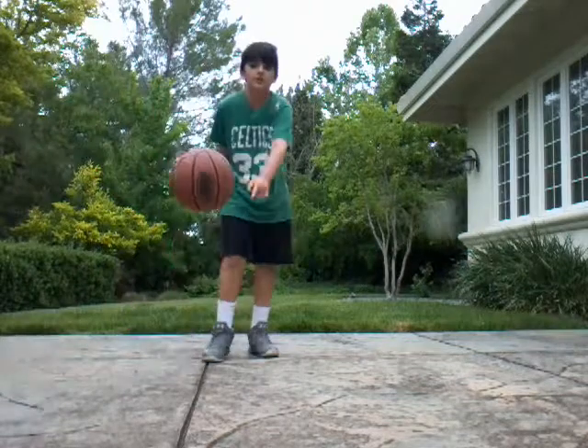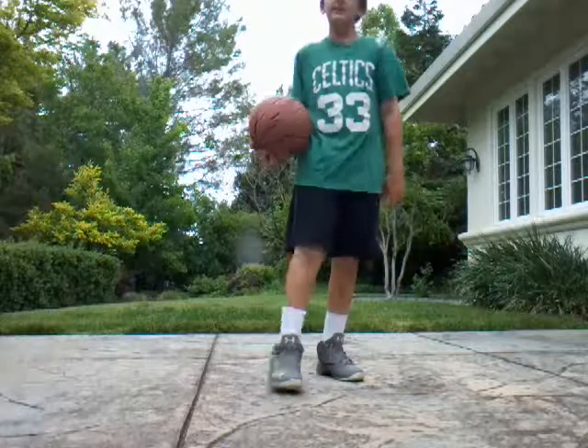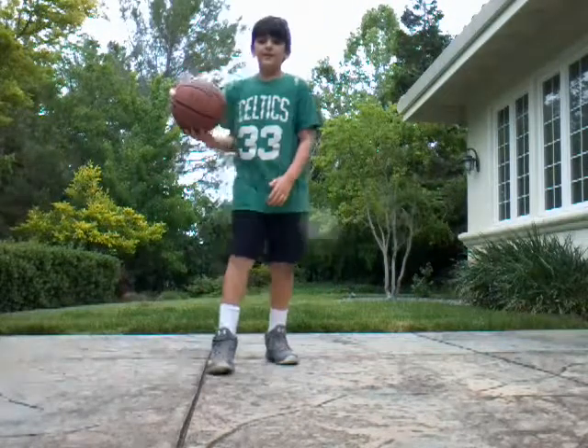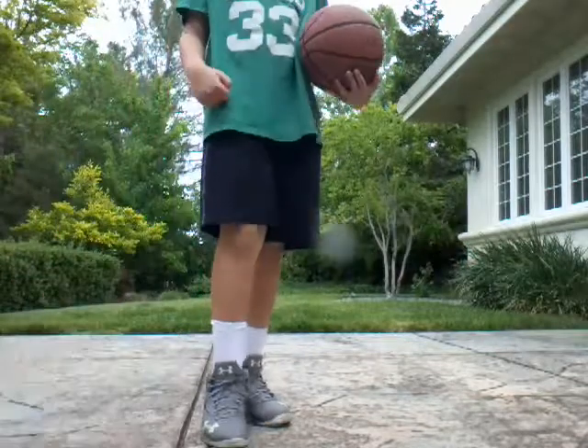The next one is — here, do you want this? And then you just go in. Your opponent is going to think that you're going to go this way if you reach your hand out this way. So here, do you want this? And then you just step in.